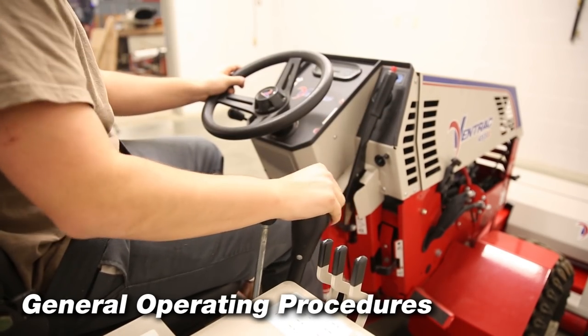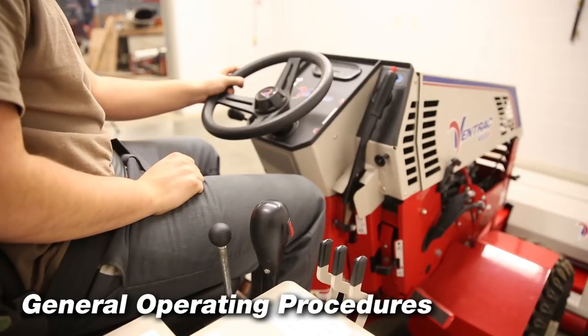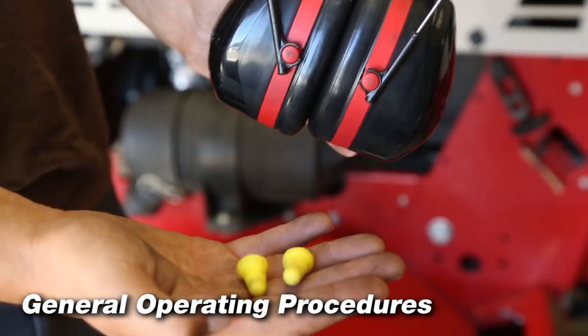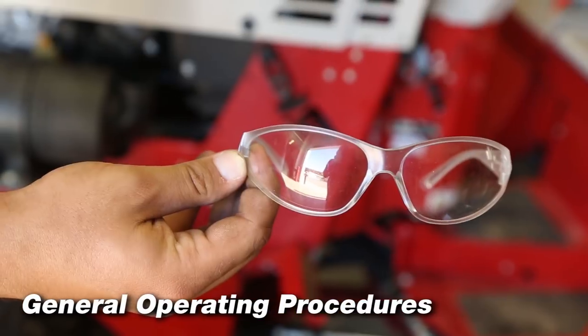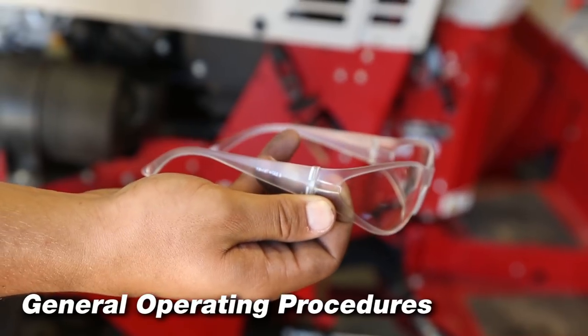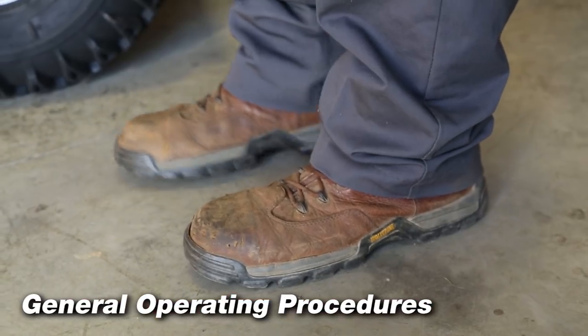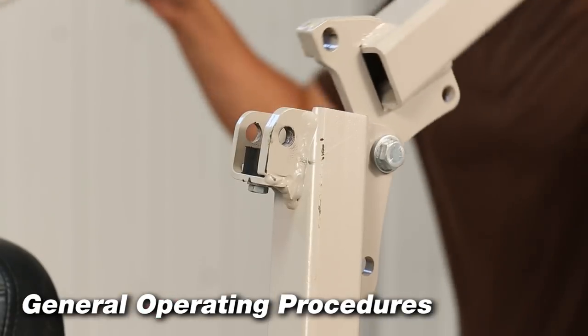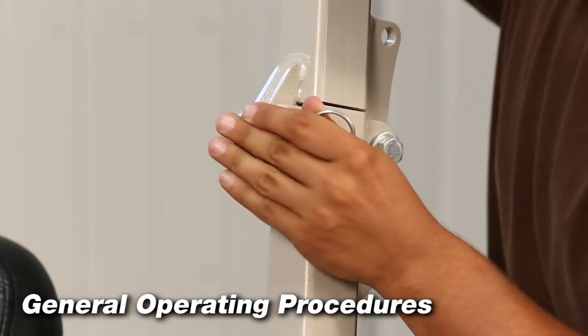Check park brake function before operating; repair or adjust if necessary. Test the operator interlock system daily. Wear a certified ear protection device to prevent loss of hearing and safety glasses while operating the Ventrac. Wear proper clothing and closed toe shoes. Always wear a seat belt and operate with the ROPS bar in the upright position.